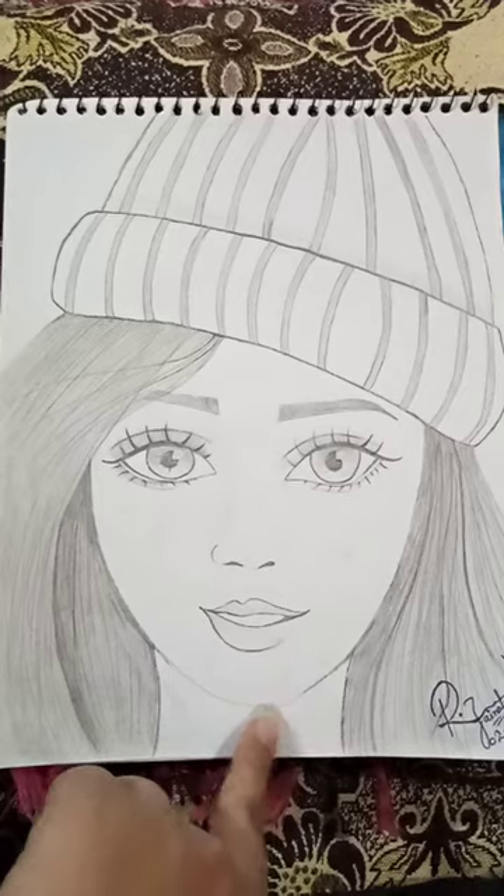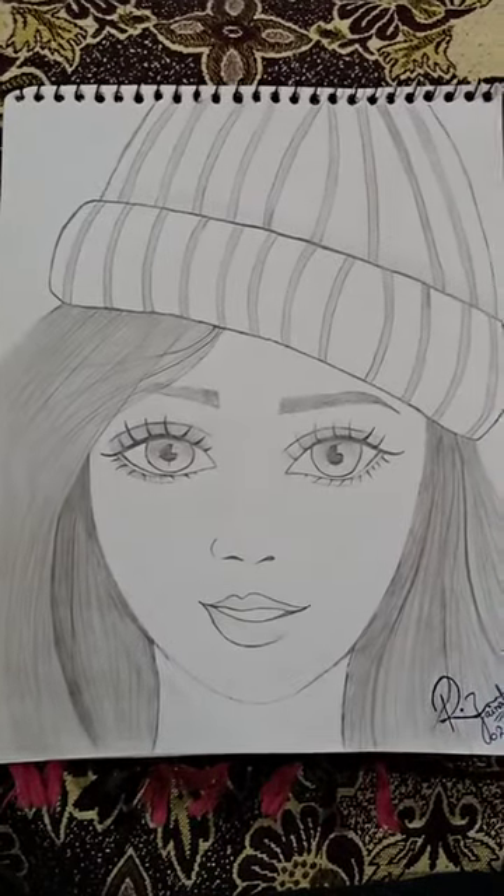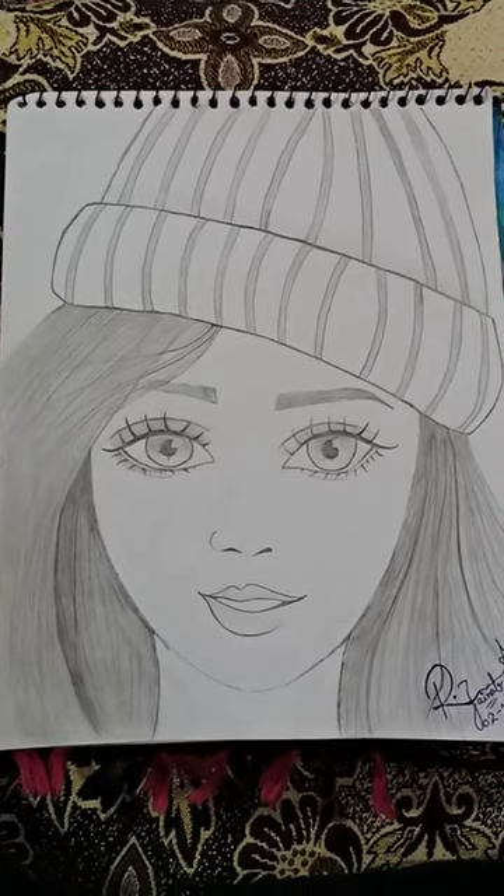Then I made the face shape. So you can see how beautiful it is.